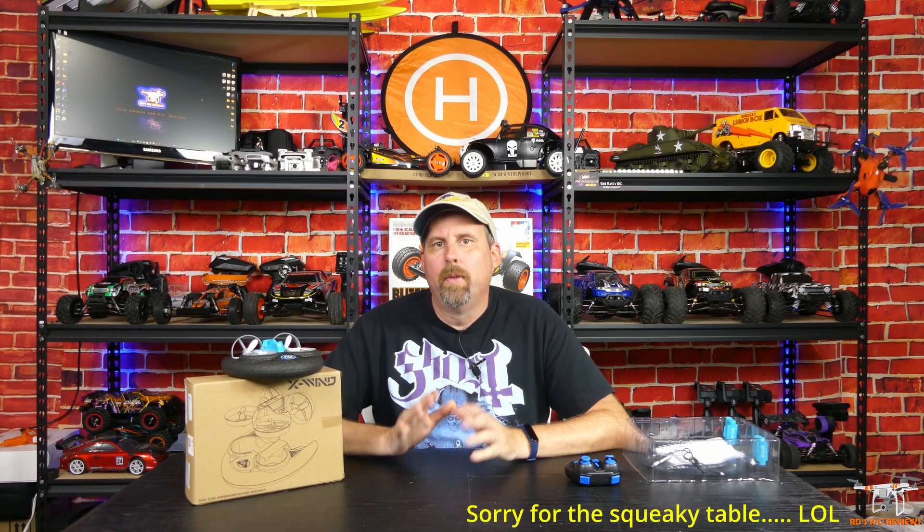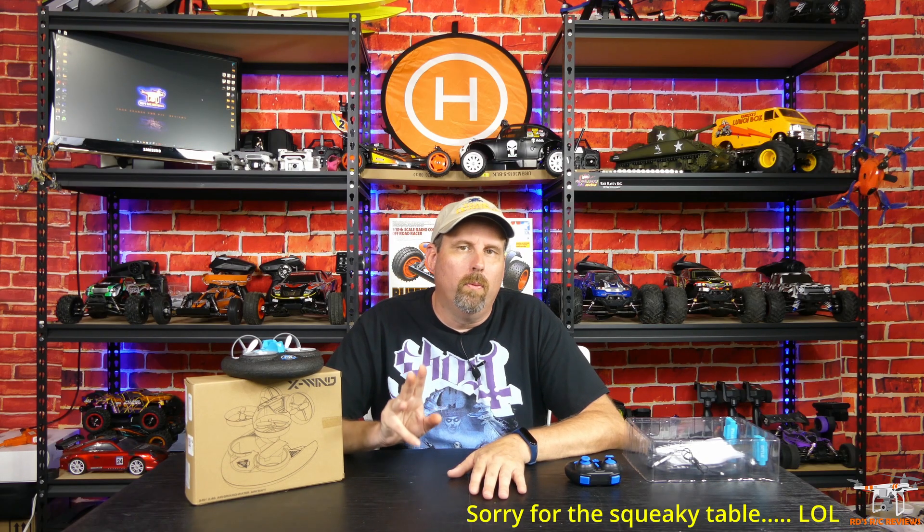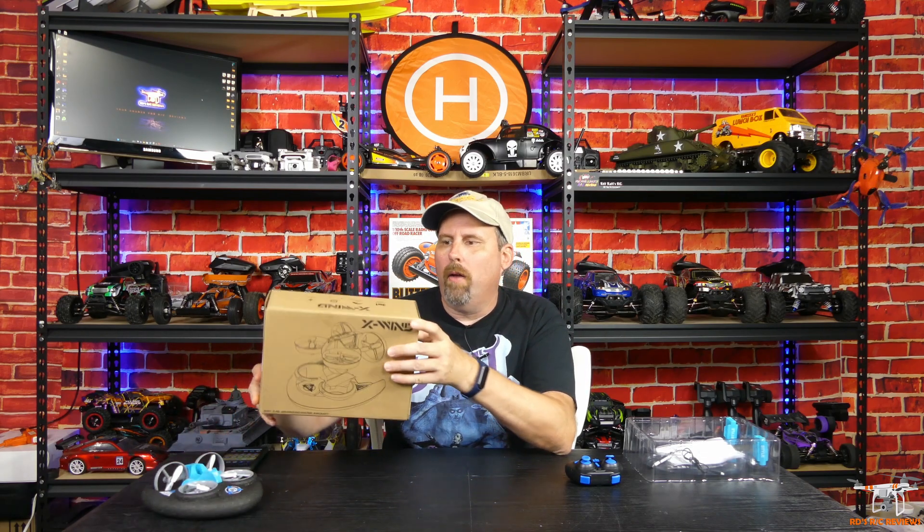Hey guys, welcome back to the channel. Today I'm going to take a look at something a little bit different. This is a three-in-one land, air, and water craft. It is a drone, but it also allows you to drive around on the ground or in the water. This is called the X-Wind, and the model number is the GB 2001. It comes in blue and red — we have it in blue.